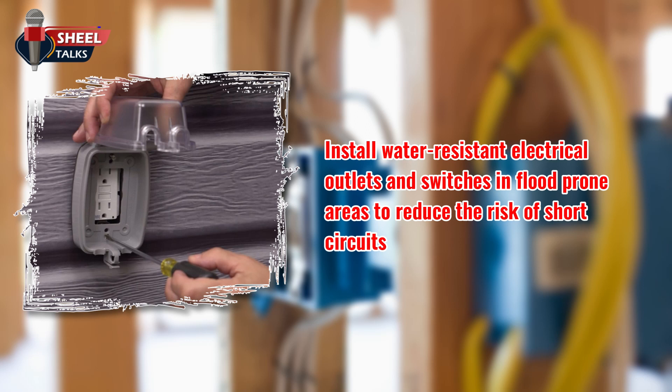Install water-resistant electrical outlets and switches in flood-prone areas to reduce the risk of short circuits. These can help reduce the risk of short circuits in case of water exposure.